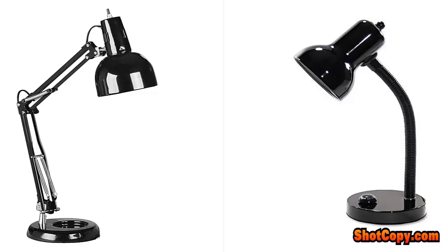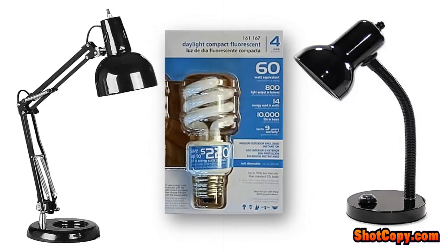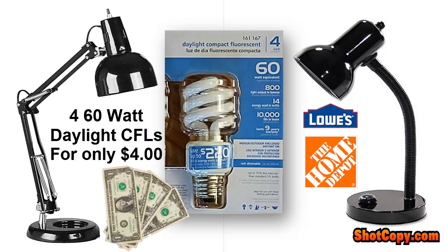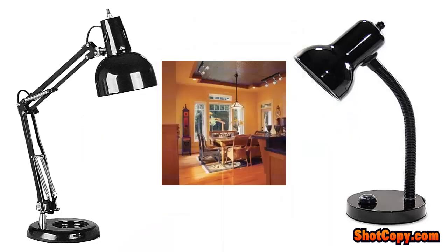The price of CFLs has dropped in the past few years. For example, today you can buy a set of four 60-watt daylight balance CFLs at either Home Depot or Lowe's for only $4. You might even discover this type of bulb will light up your life by using more of them to save even more money on your electric bill.